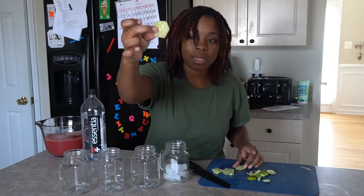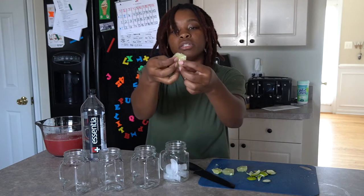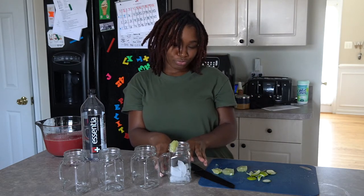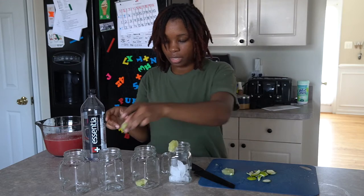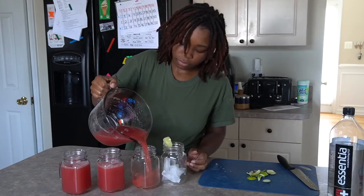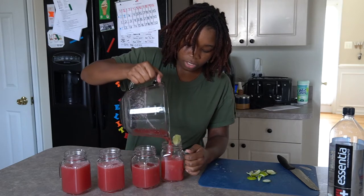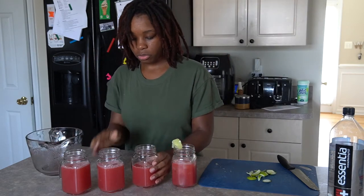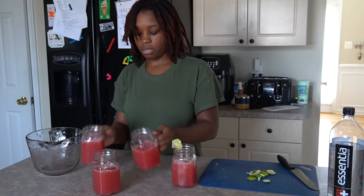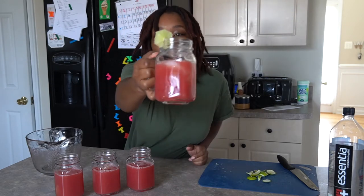We don't want it to be tart or bitter. So we're making little lime wheels, cutting one open to go on the glass, and the others will go inside the drink — they'll probably be delicious once they've sat in there. I'll pour a little from one so they're all even, put the lids on those for later, and this is the one I'm drinking today.